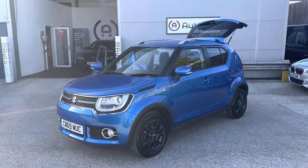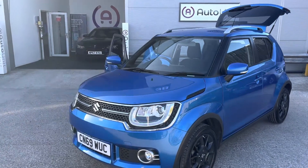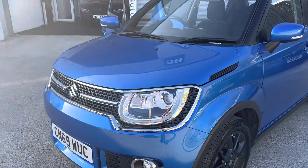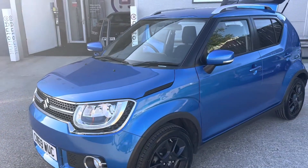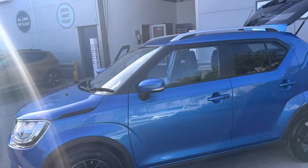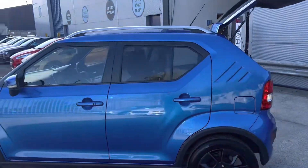Welcome to the video walk-round of our lovely little Suzuki Ignis here at Bortuna. We'll start at the front where we've got LED daytime running lights and xenon headlights. We've got a really stylish chrome surround as well. It's finished in a lovely metallic blue with black alloy wheels, silver roof rails, and darkened windows.